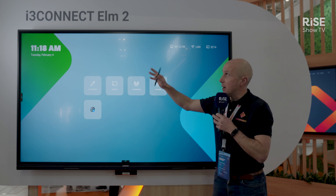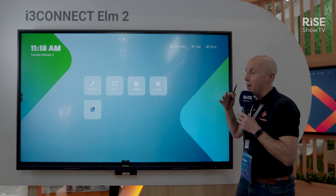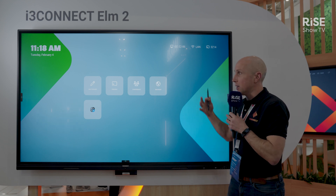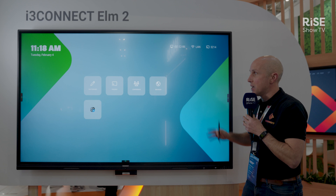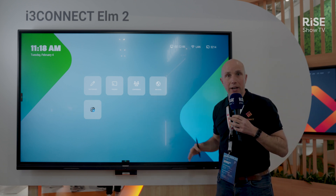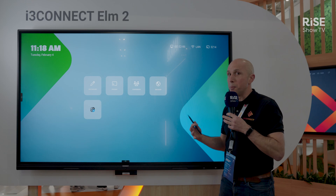So to summarize: the i3 Connect LM2 is a brand new device powered by Android 14, Google IDL certified — so very secure. Every quarter you get new security patches, and with the power of i3 Studio, it makes the life of a presenter or teacher super easy.